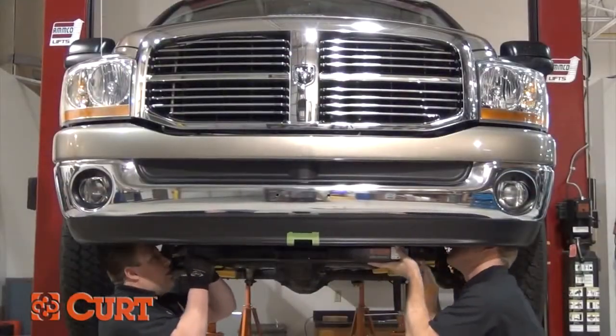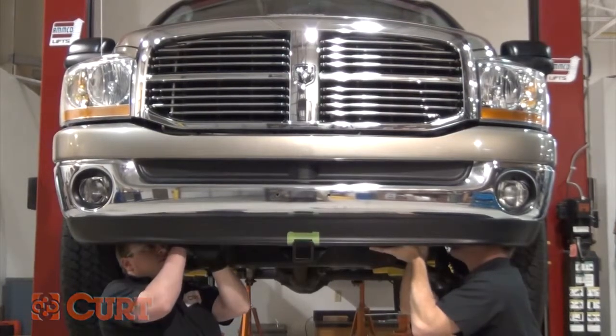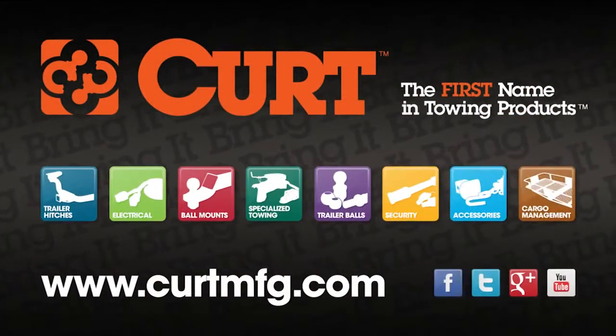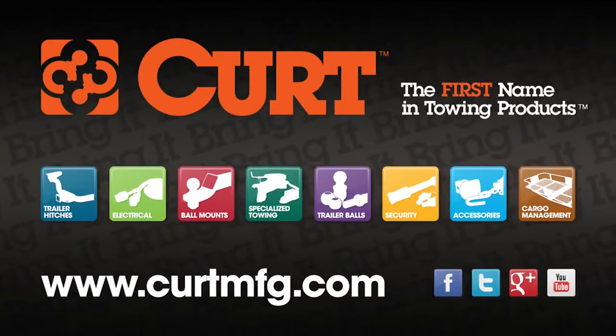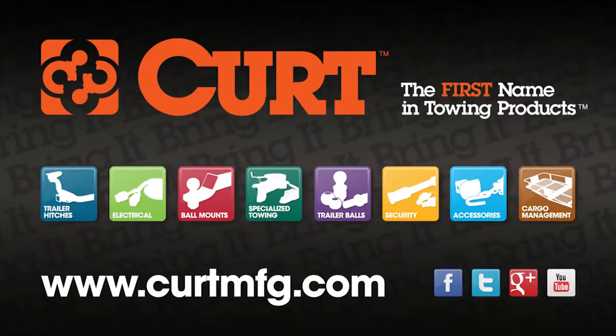Once your fascia is trimmed, it will conform nicely to your hitch and you can proceed with your hitch installation. Thank you for taking the time to view this CURT installation tips video. If you have any questions or need help installing your hitch, please visit the contact section of CURTMFG.com.